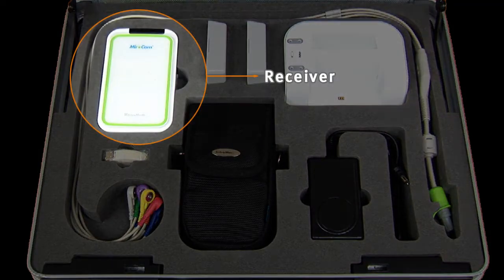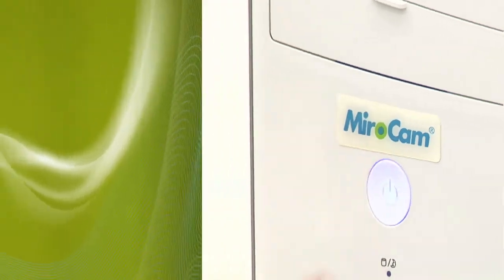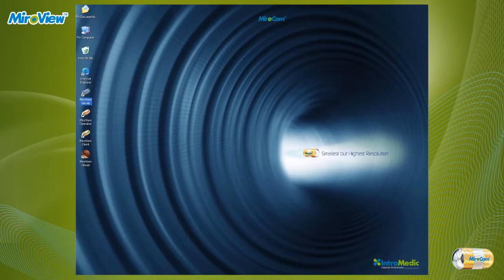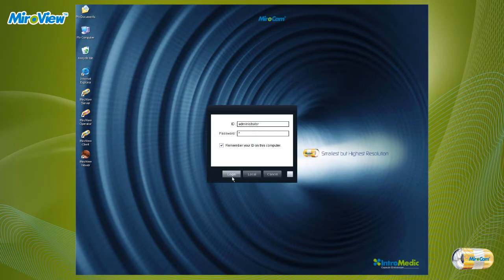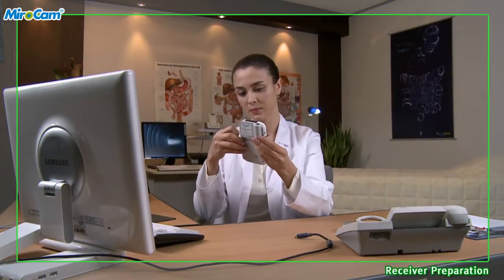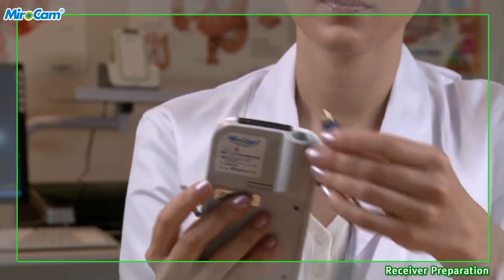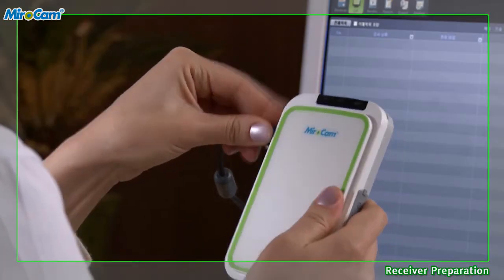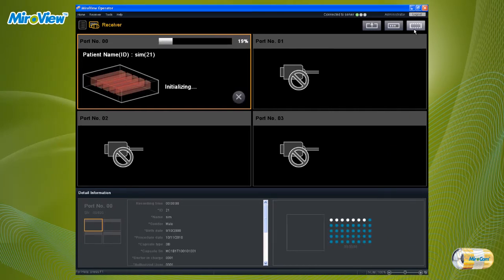Receiver Preparation. The nurse or medical practitioner should turn on the computer, start MiroView Operator, and log in. Connect the receiver to the computer via USB cable and make sure the receiver is turned on. After clicking the receiver button, click Initialize.